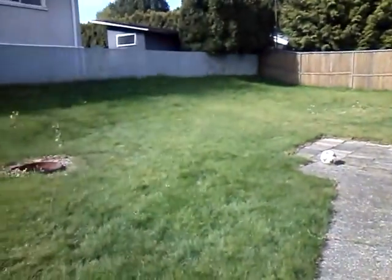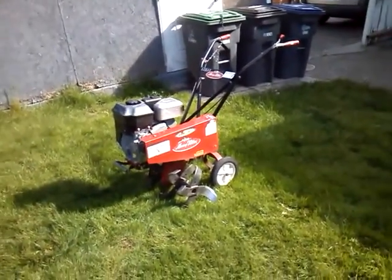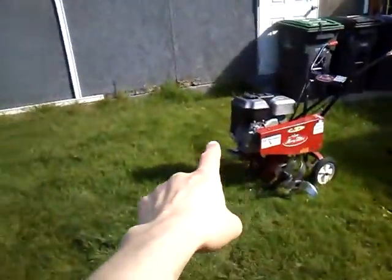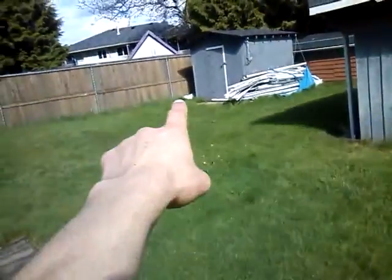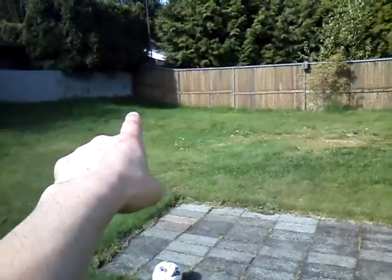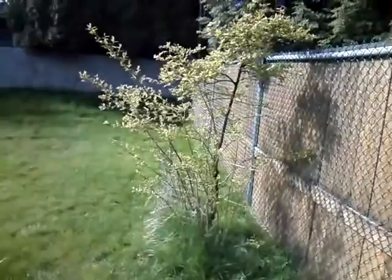I've got a rototiller and a giant lawn, and some of it is hopefully going to become garden — I'll believe it when I see it. I might rototill along the shed and then along the back fence, so that things can grow up on the chain link fence — like beans or peas or whatever. It's gonna be awesome.